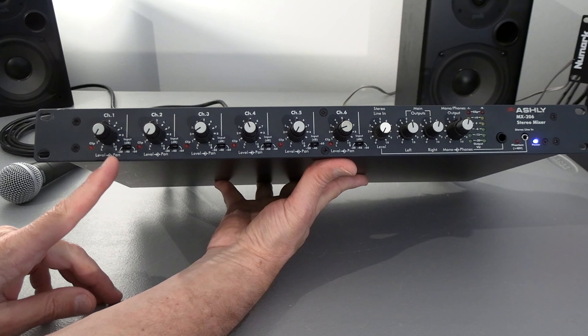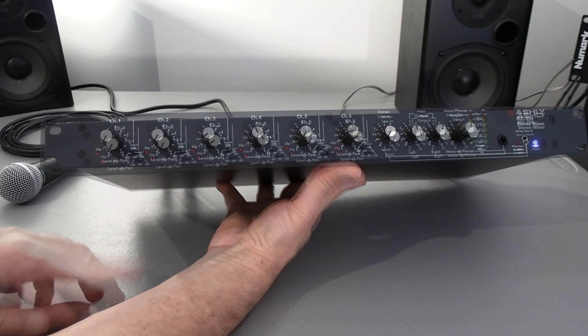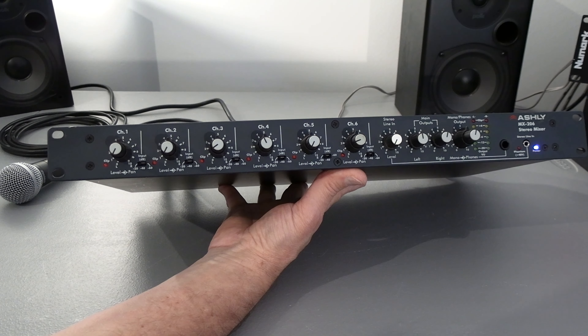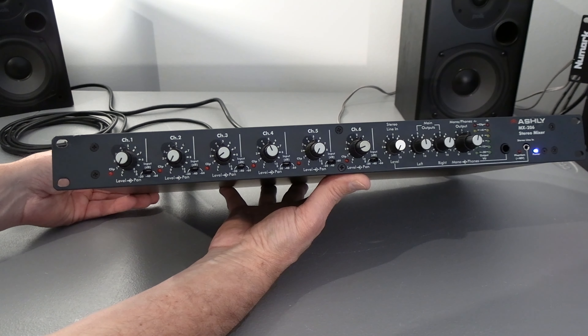I'll quickly turn on the phantom power switch. As you can see, the light comes on — we need phantom power. I have a microphone plugged into channel 2 and a line input from a CD player going into channel 1.